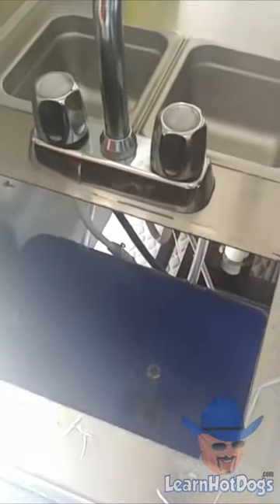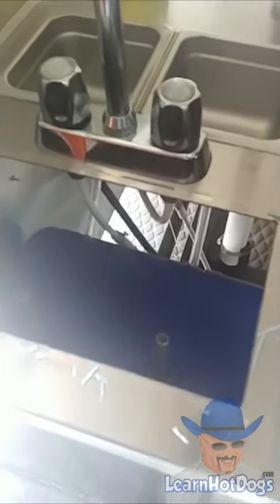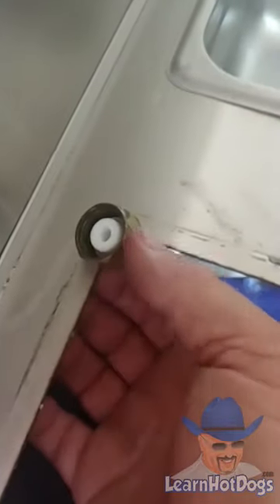You don't have to be a genius. You don't need a whole lot of money or anything like that. I think the replacement faucet on hotdogcartstore.com is like 20 bucks — it's not expensive at all. And if you're a Vendors United member and a mafia member you get it even cheaper. But that's how you see the water lines — this is the hot water, this is the cold water line.